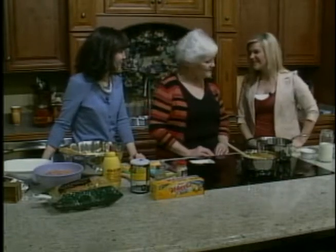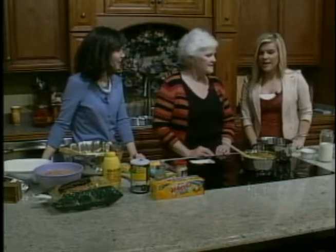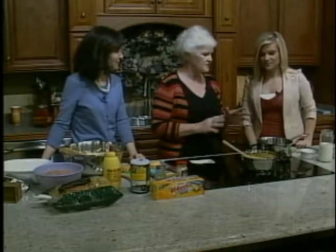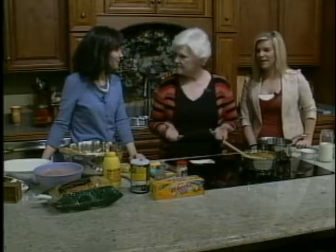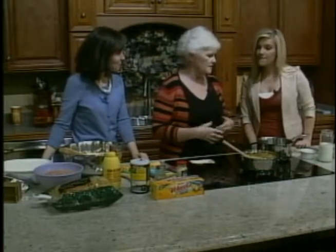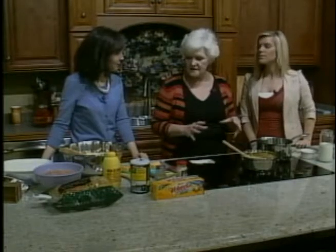How are you doing this morning? I'm doing fine, thank you. We are going to be making a ham and cheese casserole. It's a comfort food on these chilly days — although it's not so chilly today. It's a good food to eat during the winter, and it's very easy to put together.